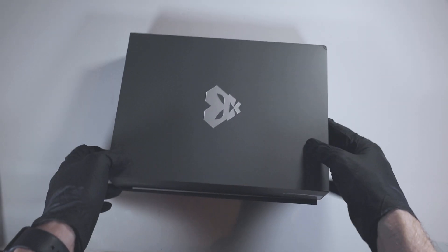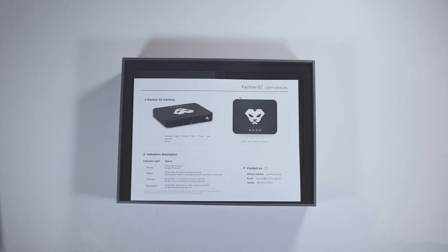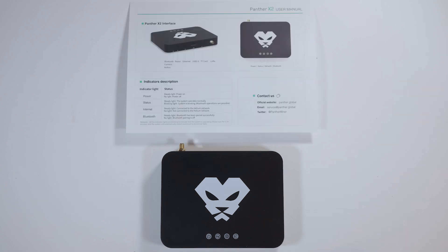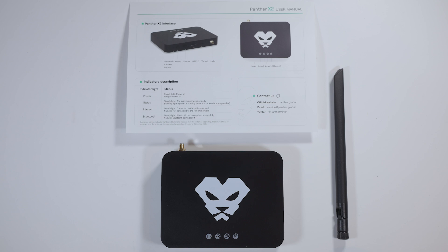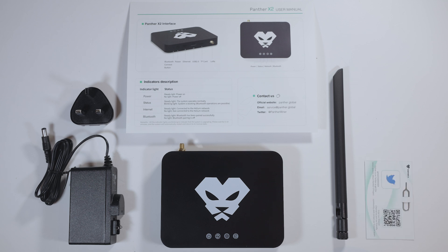So let's get into the unboxing. The box is slimline and minimal, and once opened, within the box you are provided with the following items: one of the meanest looking helium miners on the market, the Panther X2; an instructional manual; a 3dbi omnidirectional antenna; a power adapter for the region of your hotspot; and finally a Panther X business card and a pin.